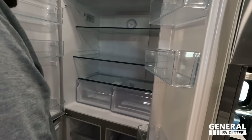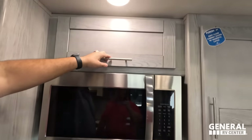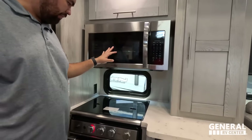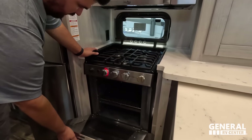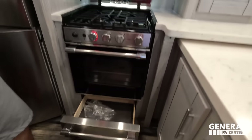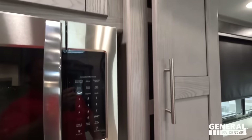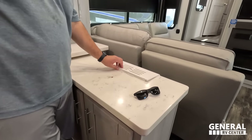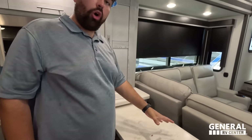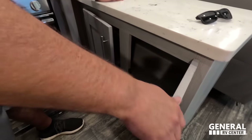Over here you have the Haire refrigerator — wish it was running right now. Convection microwave, a small window, and a nice big three-burner Suburban Elite Series cooktop with lights and a drawer below. Soft-close cabinet doors with magnetic catch. Then there's a peninsula — it's a pullout that doesn't pull out — with storage there. That wraps up the kitchen.